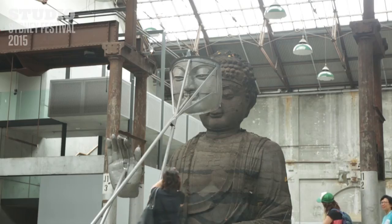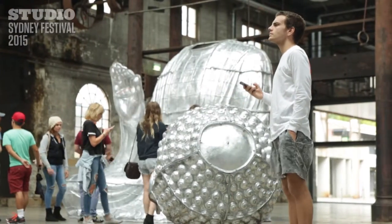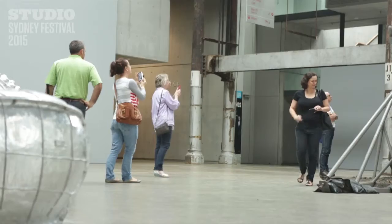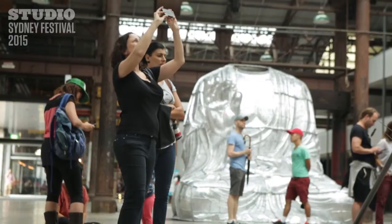Through the exhibition period the ash degrades and shows an aspect of time, whereas the solid aluminium body of the Buddha — the shell — remains in its perfect state.